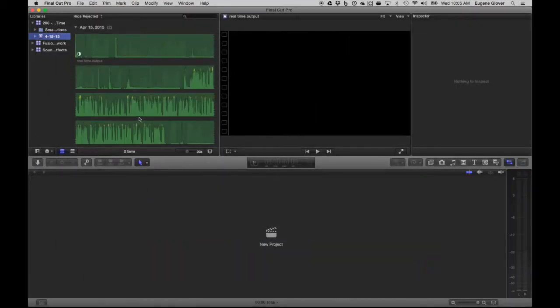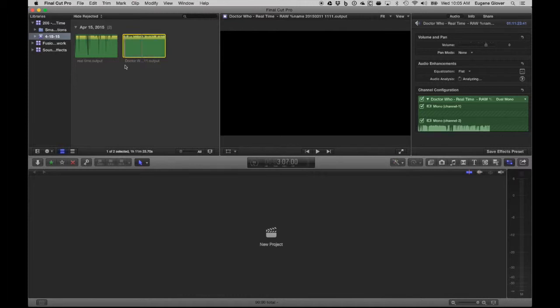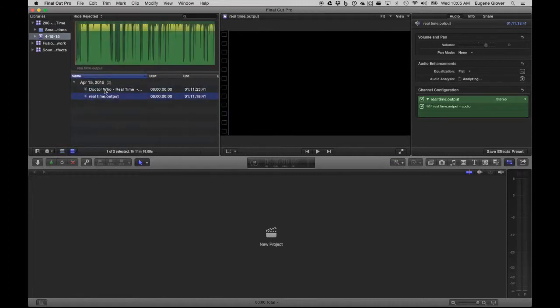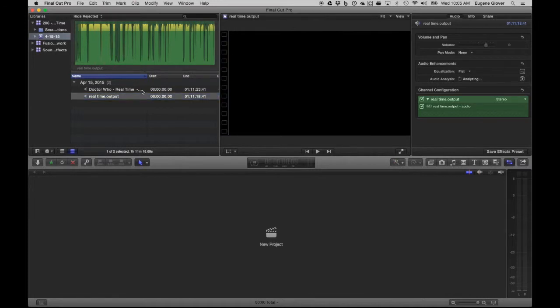There we are. I'm going to zoom out on these a little bit so you can see we've got the two clips coming in. You can obviously see that one has a much busier waveform because it's got the two of us talking, and the other one has the big gaps where Simon was doing most of the talking this time. I'm going to come over to the inspector on the right — you can see this is a stereo recording, and I'm going to convert Simon's recording into dual mono and delete one channel because I don't need both sides.